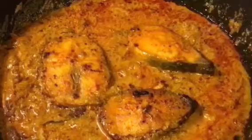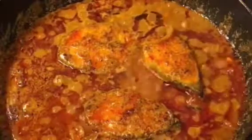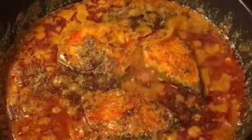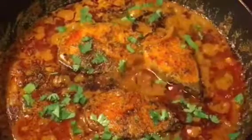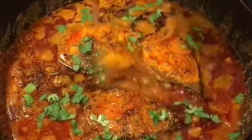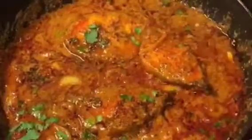Let them cook for a while. They have been cooking for 10 minutes now, so it is almost done. At this stage add 1 teaspoon of garam masala powder, chopped dhania pata that means chopped coriander leaves, and 1 teaspoon of ghee. Now mix it very gently, and you are done.